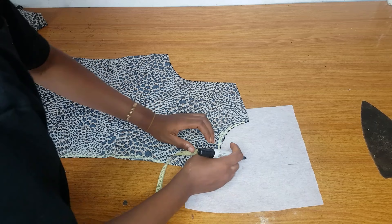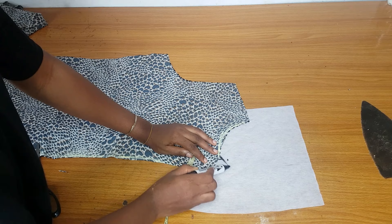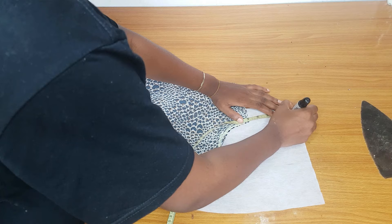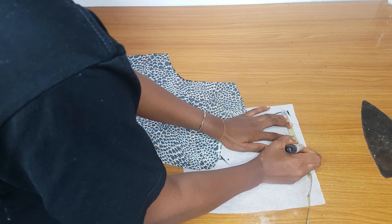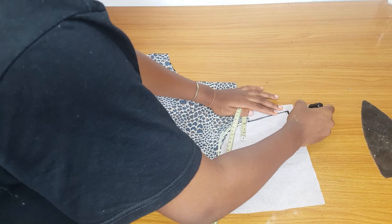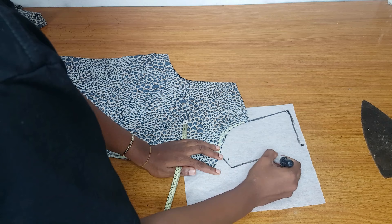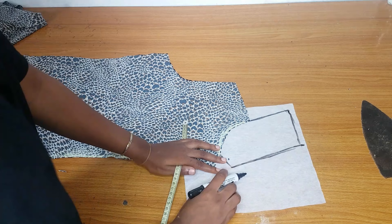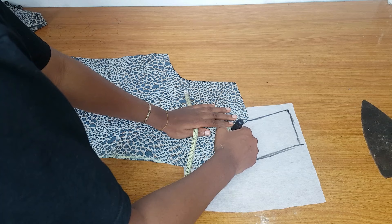You also go up by 0.75. You're going to make a triangular shape from the point where you went in by one inch, and it will stop at that 0.75 line. At the shoulder you go up by four inches. Connect from the center to the area where you extended the collar by four inches. The collar itself will also be four inches wide. Connect from the shoulder to the four inches, and from that four inches to the wideness of the collar, then connect it down to the area where you marked the triangular shape. Trace out the shape of the neckline as well.